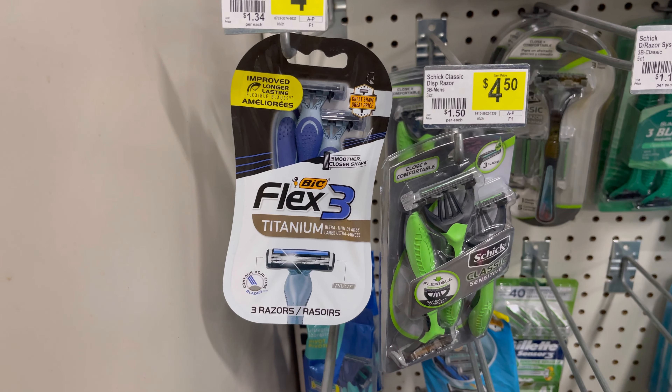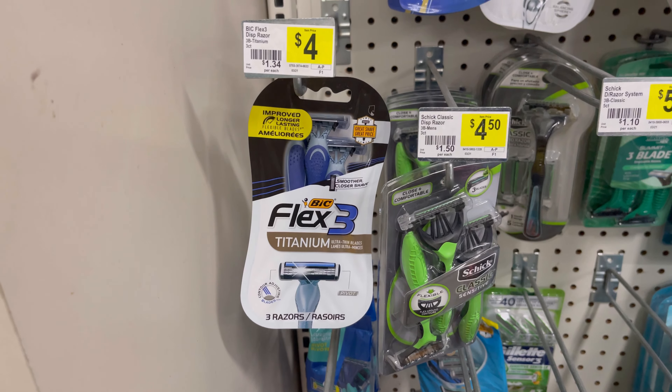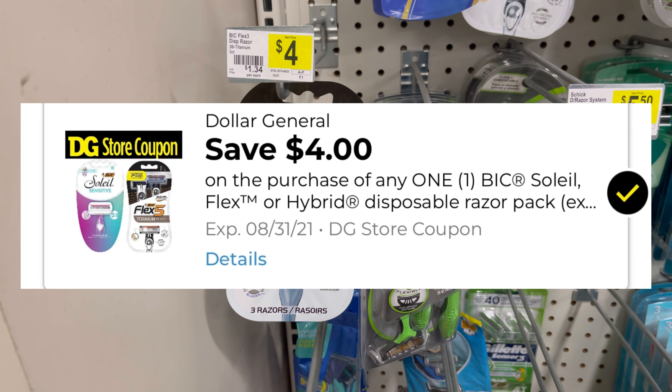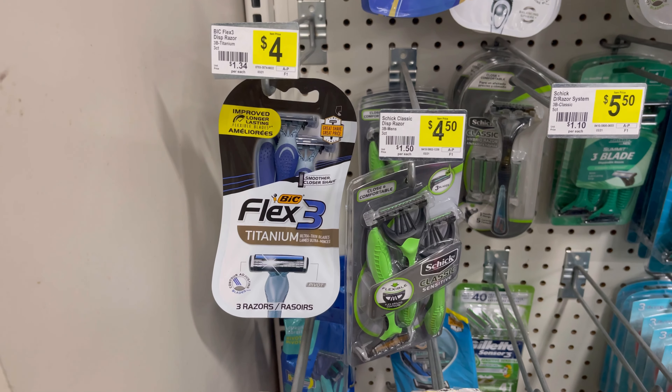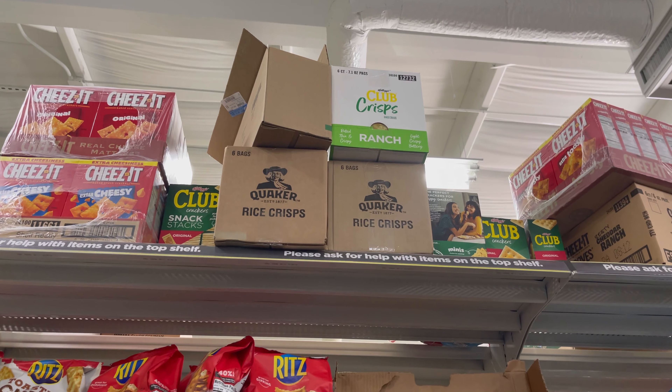The next thing I am picking up is one of the Big Flex three titanium and it's four dollars. I'm gonna use that four dollar store coupon which is gonna bring it down to one penny.